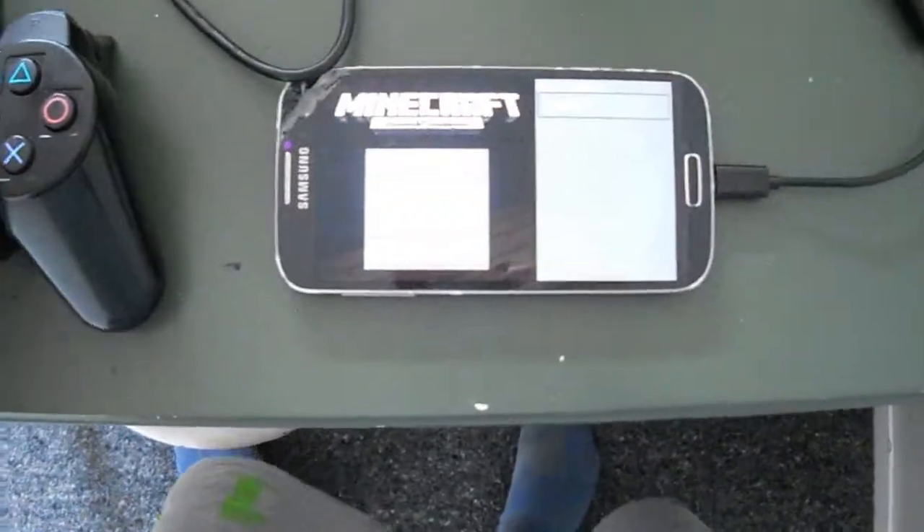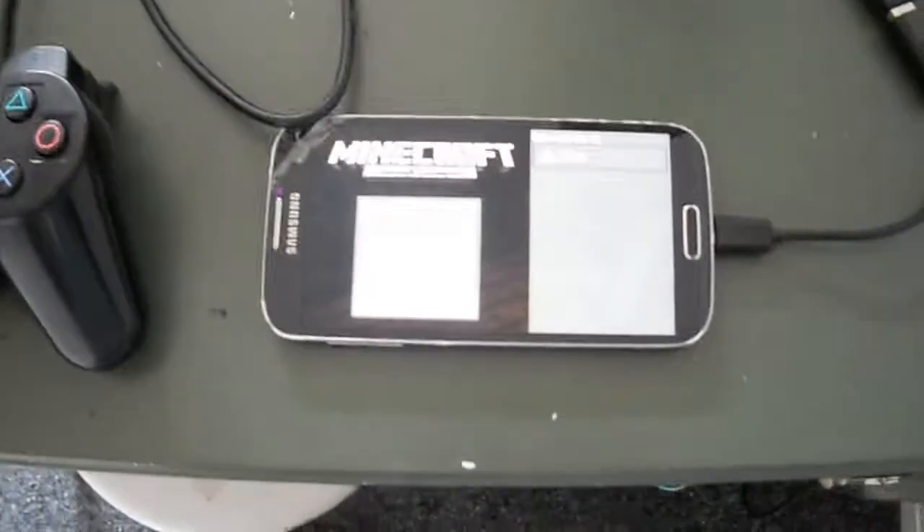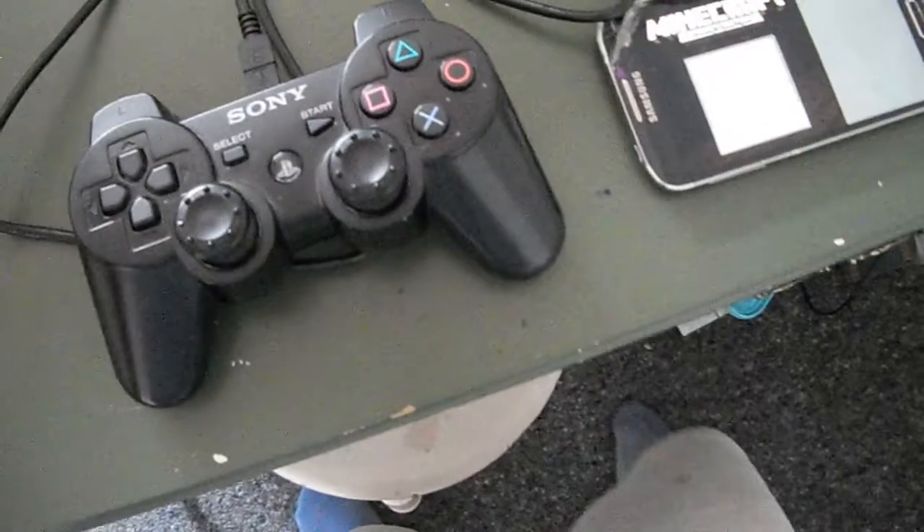This is so cool, honestly. You press Start and you've got the menu, so you can quit. And with the battery percentage, it is still the same — it works perfectly fine.